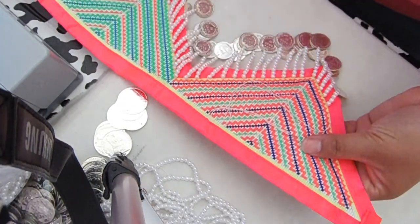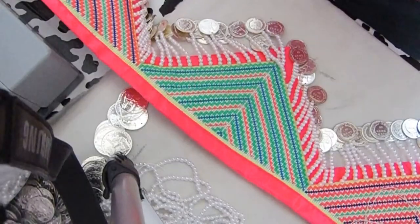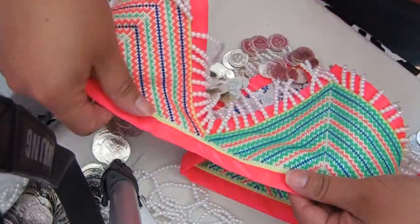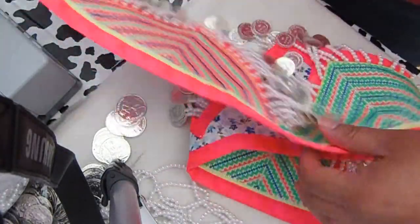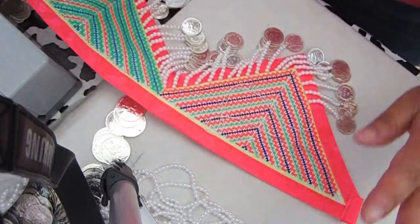Let me zoom back out if I can — I think I'm too close. I'll take pictures of it when I'm done with everything, with the coins on top, so you guys can see the whole thing. Okay, bye!